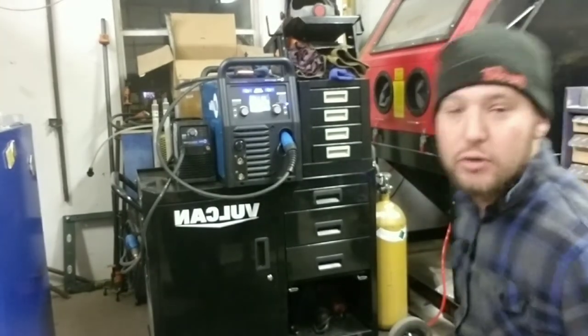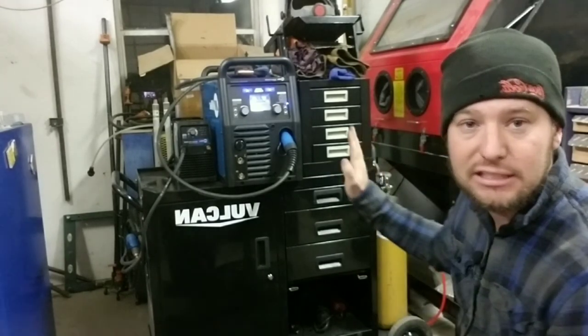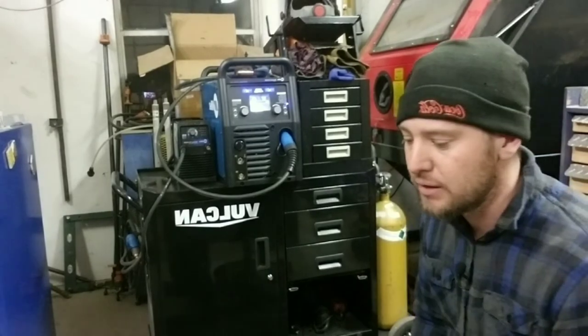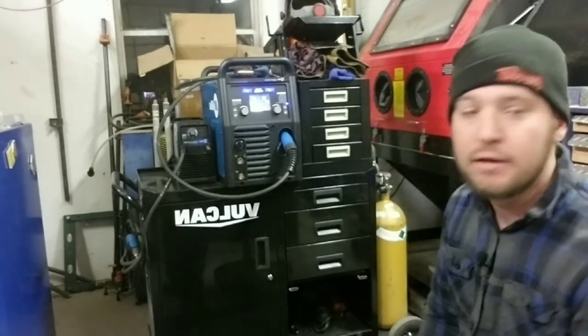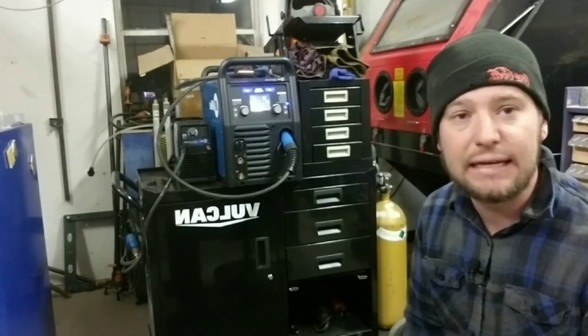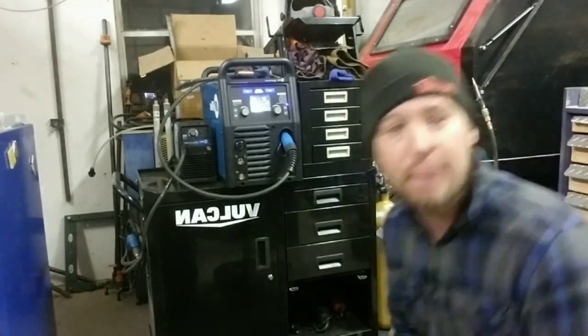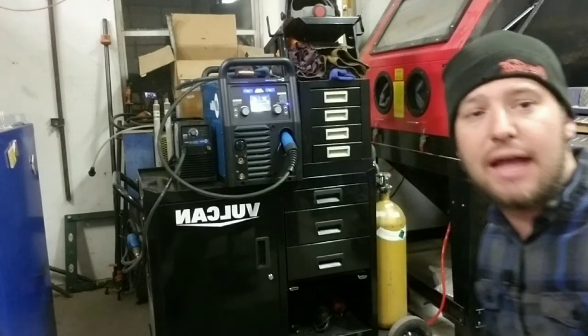Hope you enjoyed this review and hope this helps somebody out there. There are a lot of good reviews getting into the specifics of welding — I didn't want to talk about the welding itself. I wanted to talk about the convenience of it for someone like me: a mechanic shop, a hobbyist, someone that's not welding all the time and needs something in a smaller package that's convenient. Hope you enjoyed my review, thanks for watching, like and subscribe.